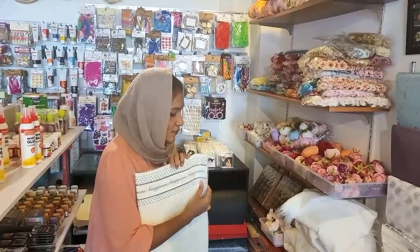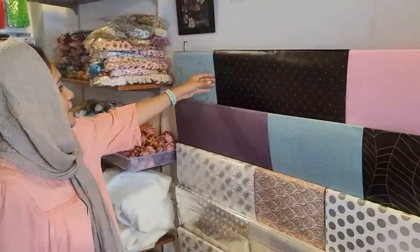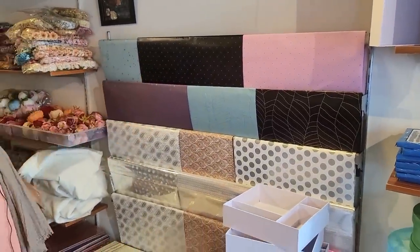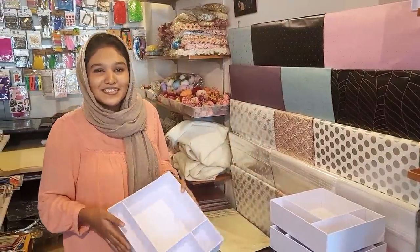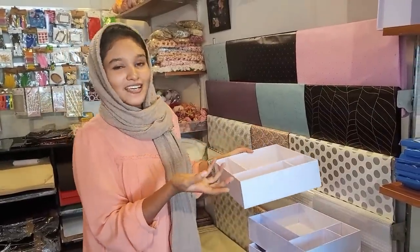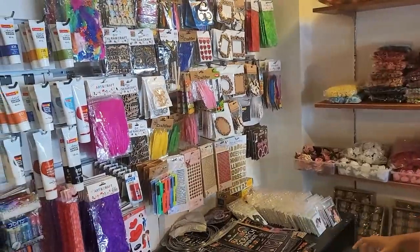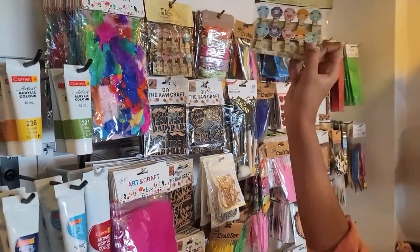There are sheets with different prints. In my small business, there is a trend. There are chocolates and flowers, and there are a lot of decorative items on this side.